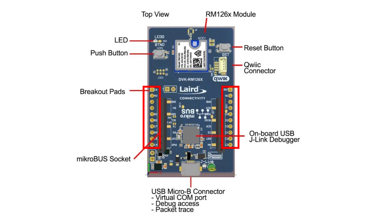There is also a micro-USB socket and quick connector for connecting external sensors, a breakout pad for GPIO access and connection to external hardware, and the reset button. That was the RM126X dev kit unboxing experience. For more information on this product, please visit our web page lairdconnect.com and check out the LoRaWAN module section.